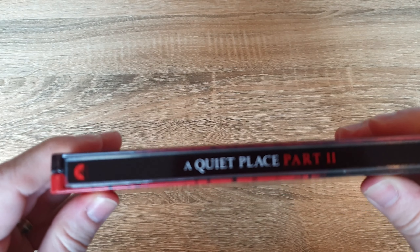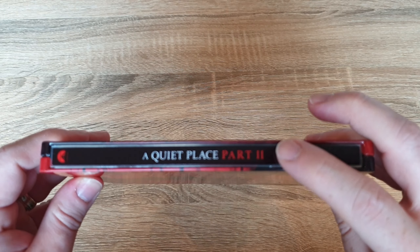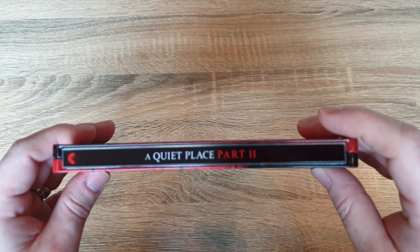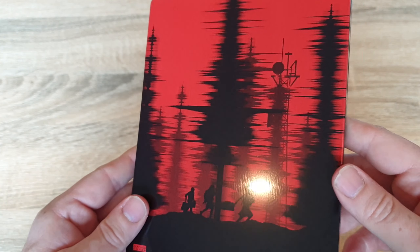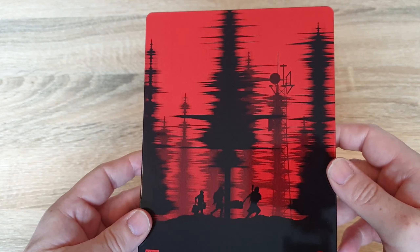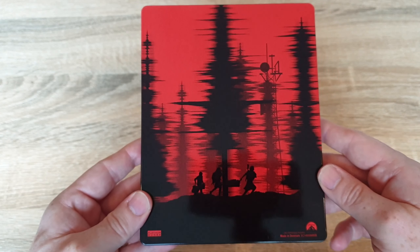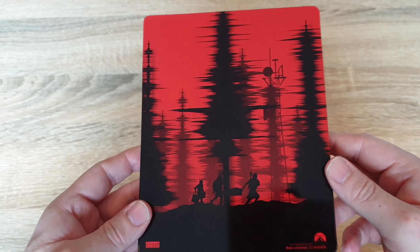We'll check out the spine. Nice — we'll check out the back. I like the artwork on the back, that looks pretty good. I've not actually seen this film yet — I've seen the first one. I'm actually really looking forward to sitting down and watching this one. Hopefully this is good, or if not better. Fingers crossed.